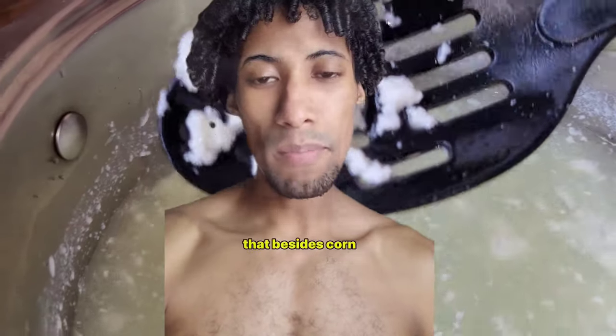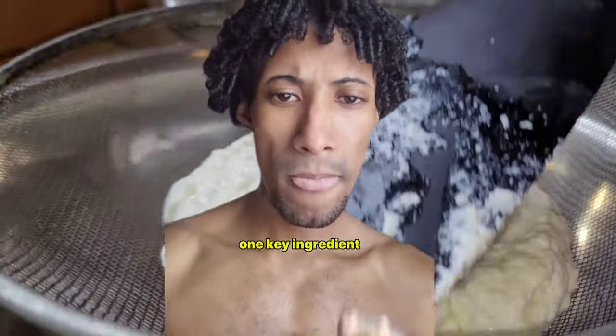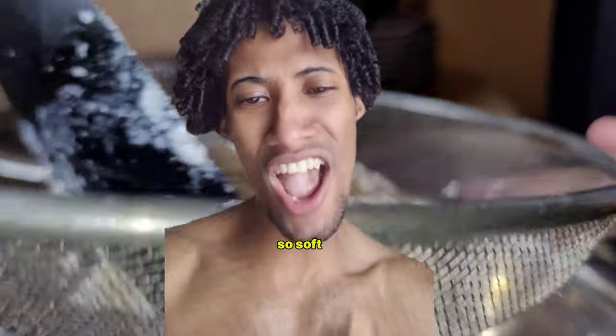Did you know that besides corn syrup, sugar and gelatin, marshmallows also have one key ingredient and that's air? It's no wonder the monks were so soft!